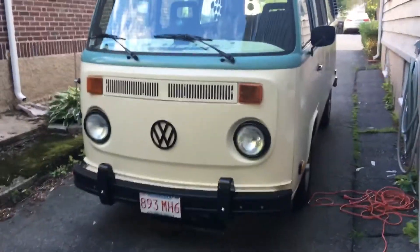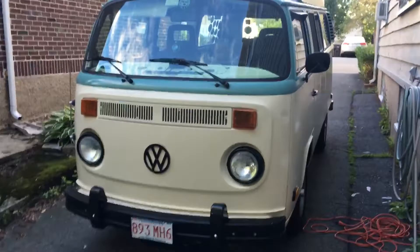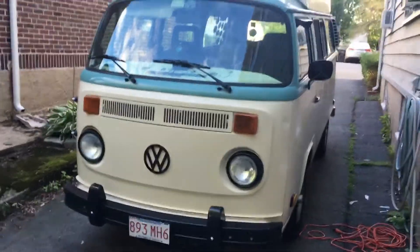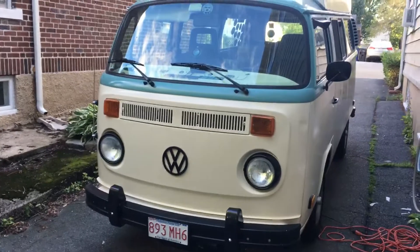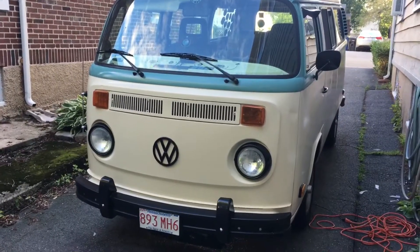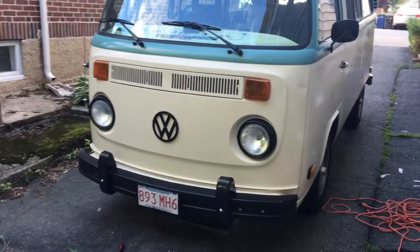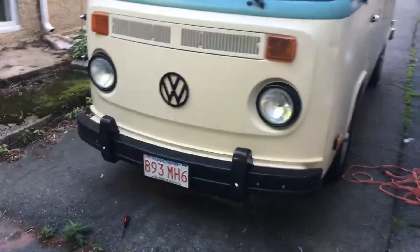Alright, here's a video for Barry or any of the other people on the Bay Window forums on Facebook who are looking to wire fog lights, or any other accessory, into the front of their bus and hide the wiring. You'll notice I don't have any fog lights on my bus, because I have in the past, so this is how I've done it.